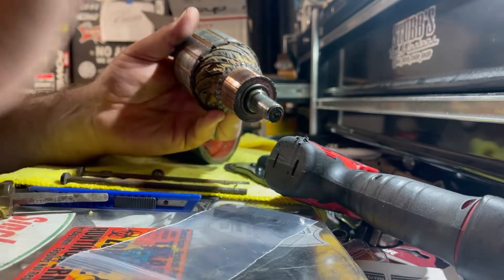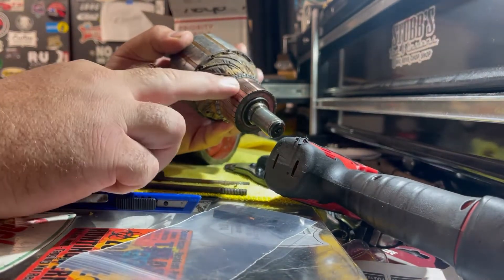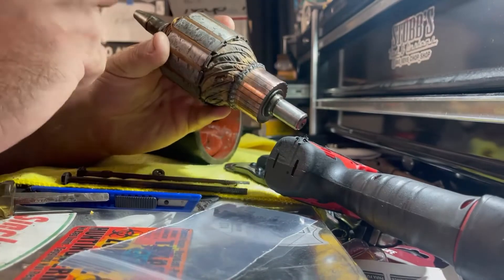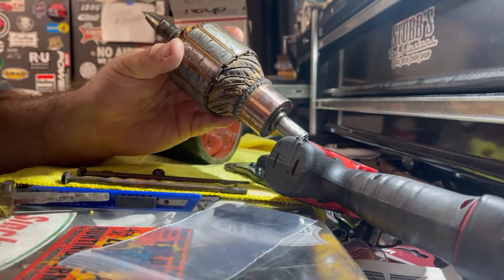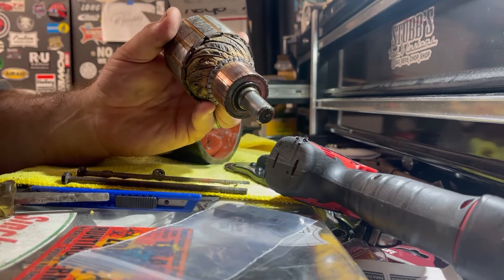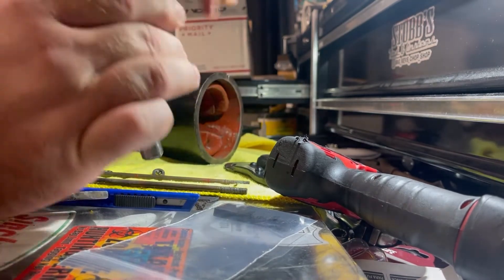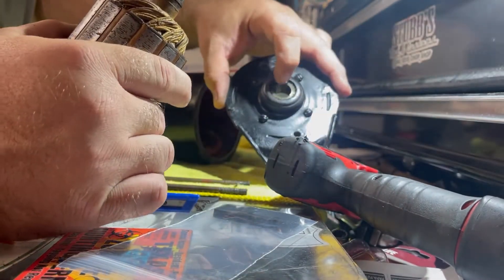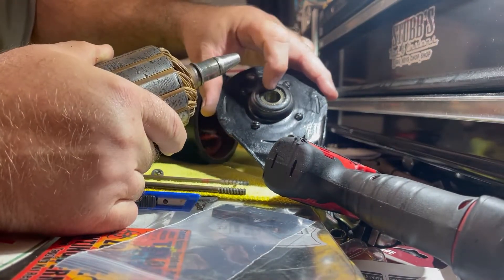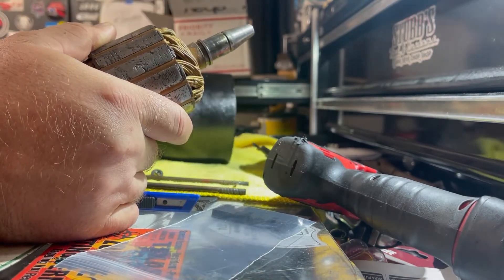I checked this one — it runs pretty good. I just buffed it down with a little light emery cloth. Make sure your bearing surfaces — your bushing surfaces — are clean and operable. If they're super pitted up or dirty, clean them, try to buff them down. You want to make sure that it fits in the bearing real nice and tight. You don't want a whole lot of slop moving around in there. Same with the one on the back of the case.